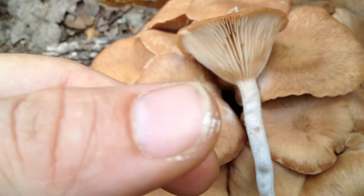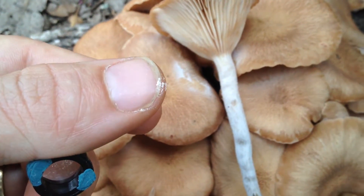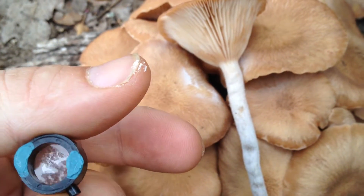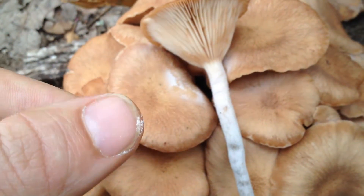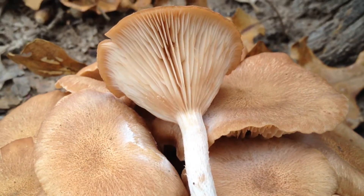I'm breaking it off. I got some powder on me — spores or whatever. I'm going to make sure I wash that off before I touch my mouth or anything. You can see a little bit of the powder right there.